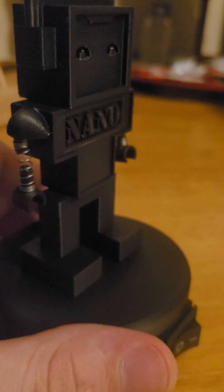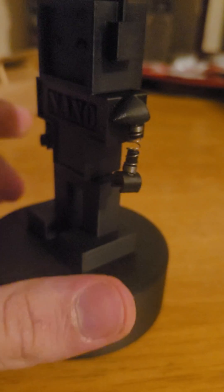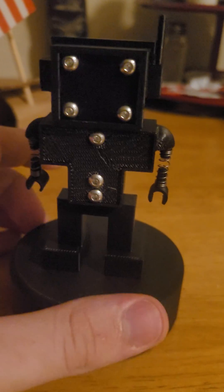Eventually I think I'll print out little things for him to hold. He's got his legs there and the screws to hold them all together.